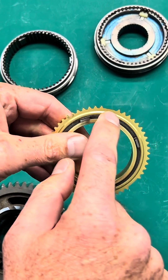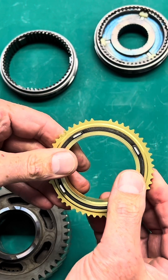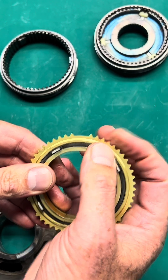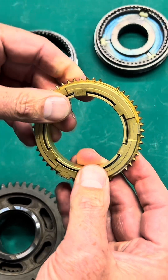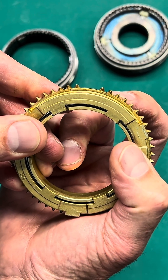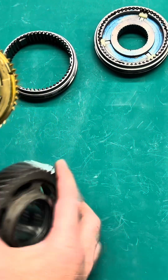What happens is these outer teeth in these SSTs are made out of brass, and it's a very soft material. After time and use, these teeth will round off at the edges, and when it preloads on the gear...